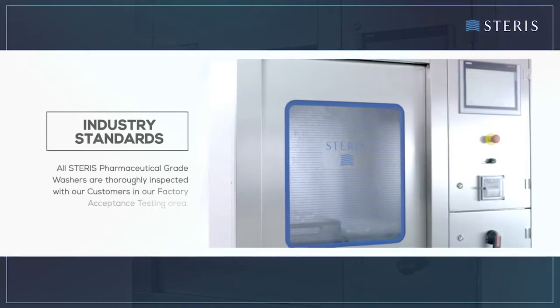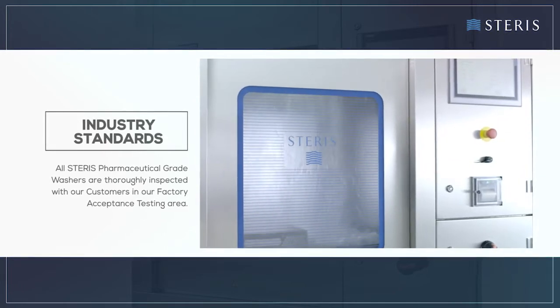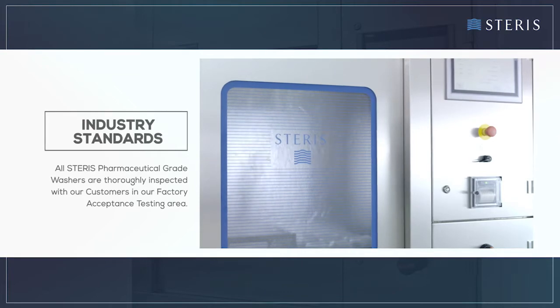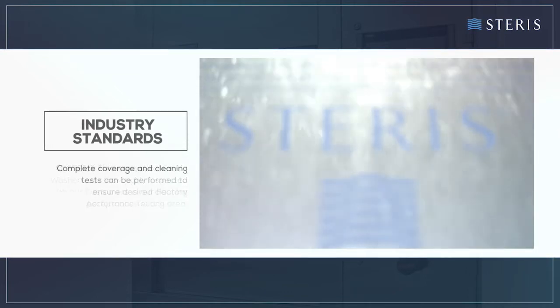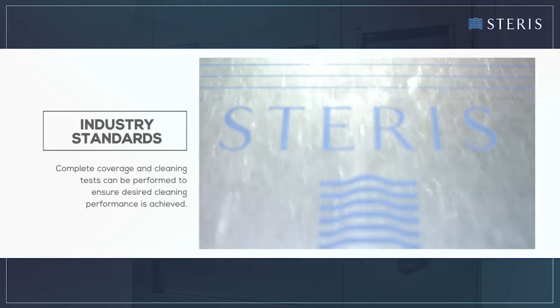All Steris pharmaceutical grade washers are thoroughly inspected with our customers in our factory acceptance testing area. Complete coverage and cleaning tests can be performed to ensure desired cleaning performance is achieved.